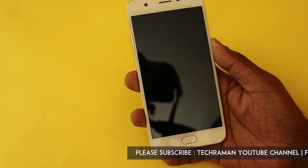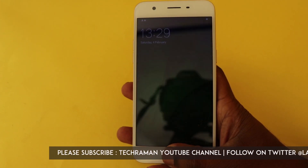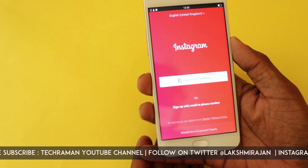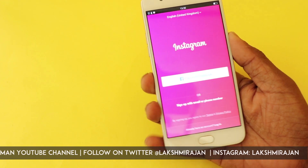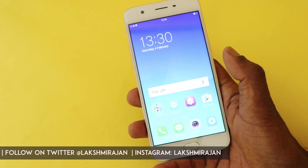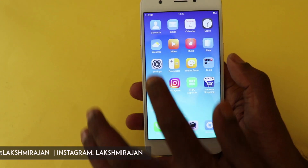I have already enrolled two of my thumbs, so let's check. The fingerprint sensor is very accurate and it's fairly fast too. Now let's see what features are associated with the fingerprint sensor.